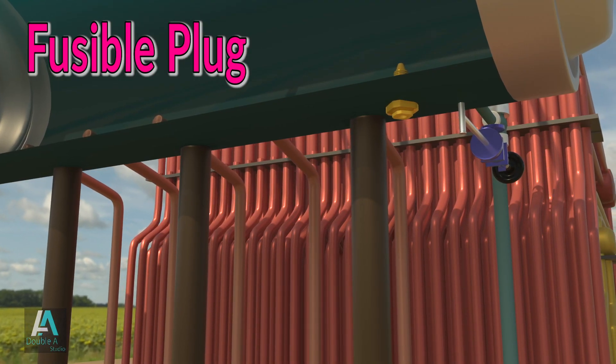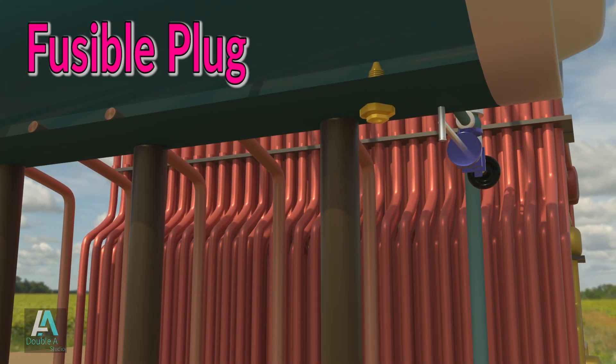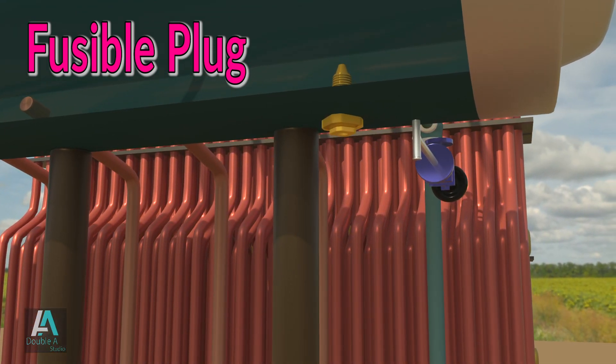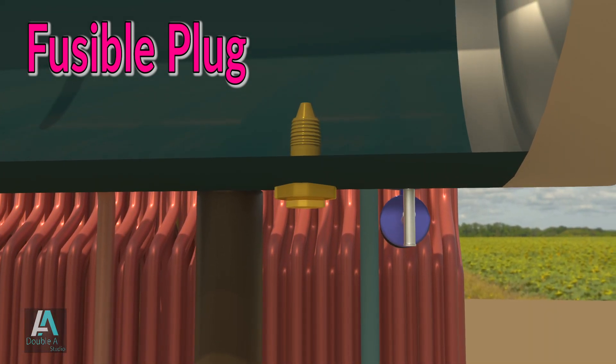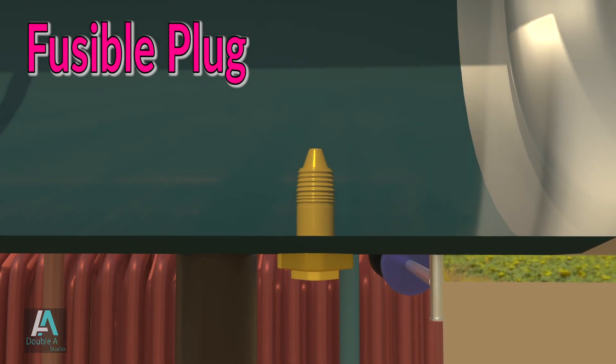Another important boiler mounting is the fusible plug, which is mounted on the bottom of the boiler drum from inside, that is on the water side. It is also called a warning device as it has the potential to prevent boiler explosion. It is a simple, cheap but effective device to protect the boiler from damage which may occur due to overheating.